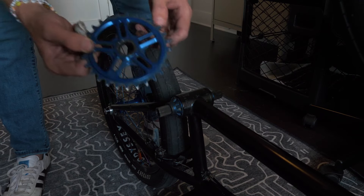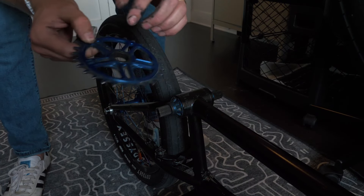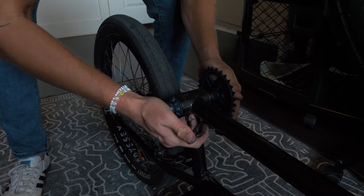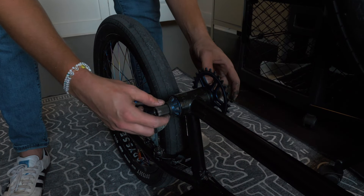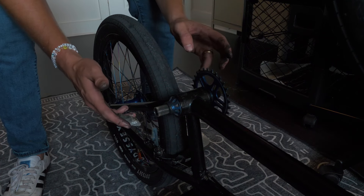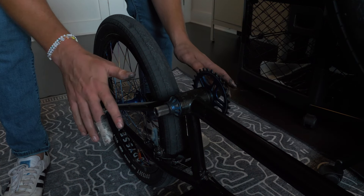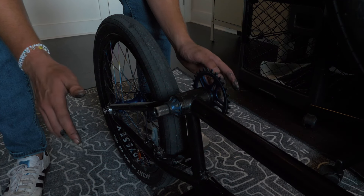Next, take your sprocket — it's a 28-tooth spline drive Profile sprocket. Grease up around the splines and then just slide it on and get it as far as you can. That got on pretty nicely. I've already been running this sprocket so it's pretty worn in. If it's brand new and doesn't just slide right on, it's going to take a little bit of force and grit, so just be prepared for that — nothing's wrong with it.